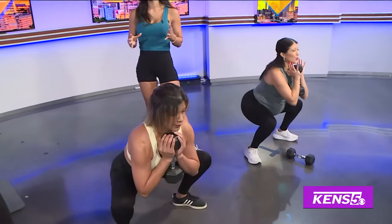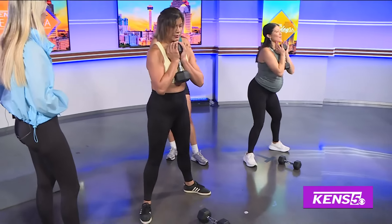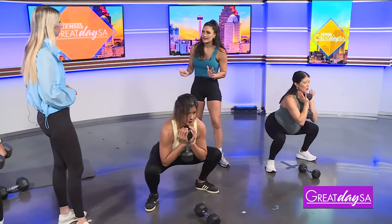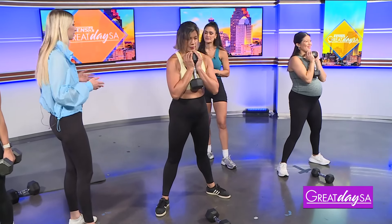I always recommend starting with about three sets — try to hit eight reps at a light weight when you're beginning your exercise. Then every week you add a little bit more weight, challenge yourself, and start from there. That's great advice, definitely helpful for viewers at home.